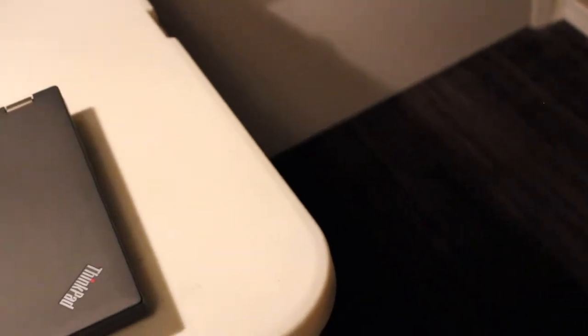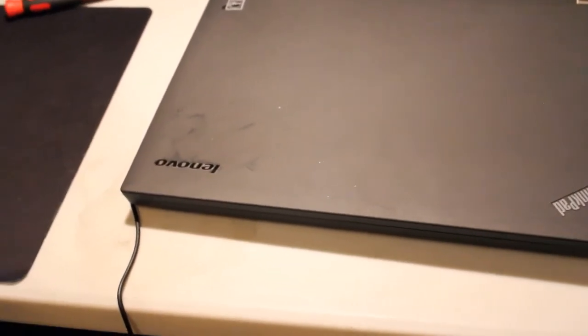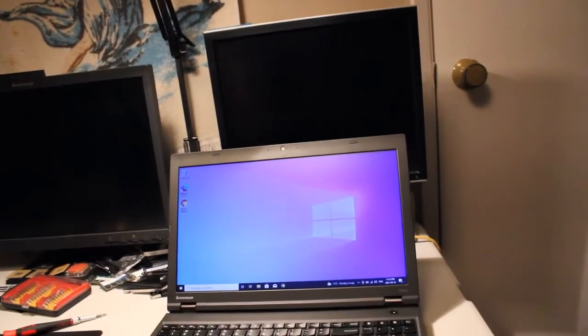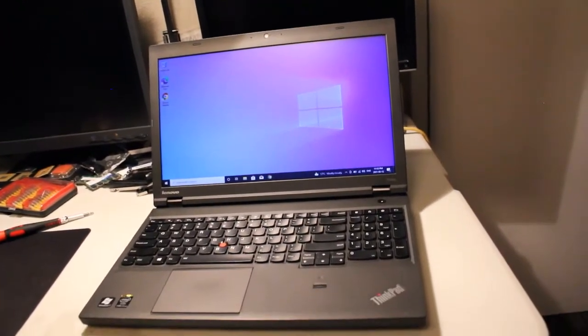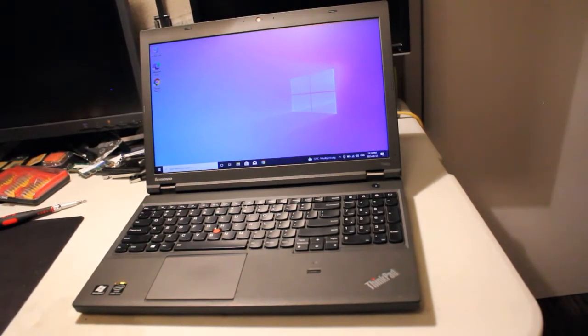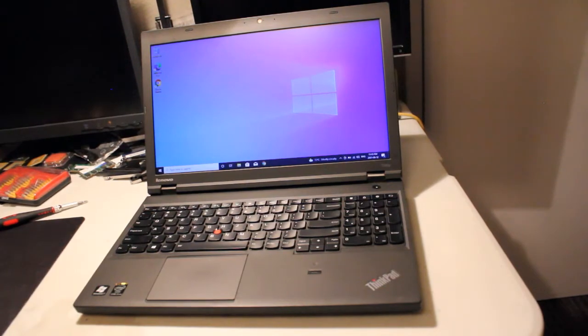Today we're looking at the Lenovo ThinkPad T540p laptop, sporting a 4th gen Intel Core i5-4300M CPU at 2.6GHz, Intel HD Graphics 4600, a 15.6-inch 1366x768 HD display, TrackPoint and 5-button glass touchpad, fingerprint reader, 720p webcam, and Dolby Advanced Audio.